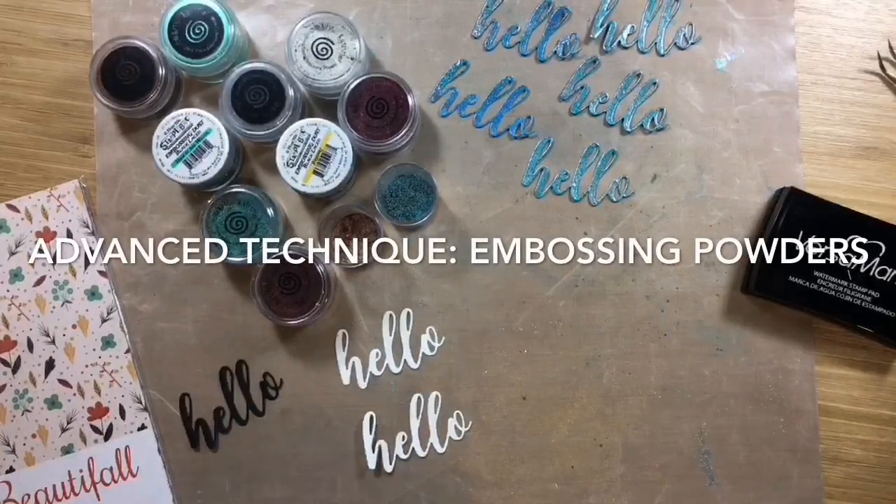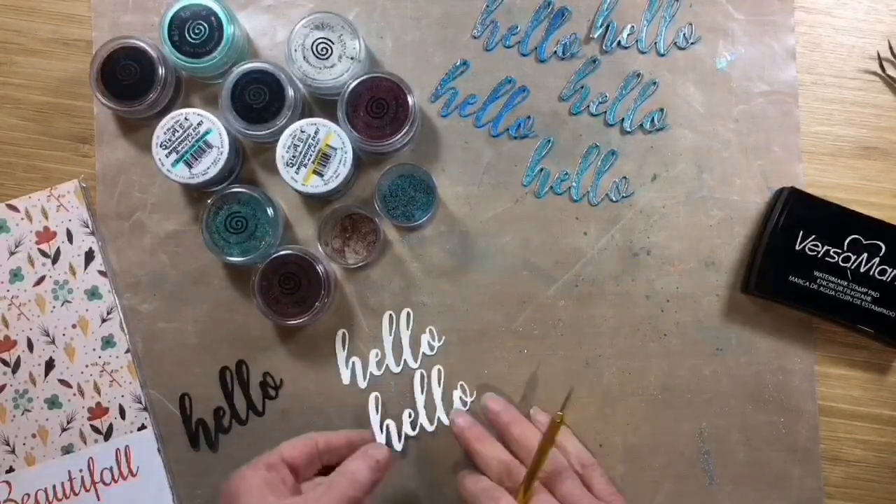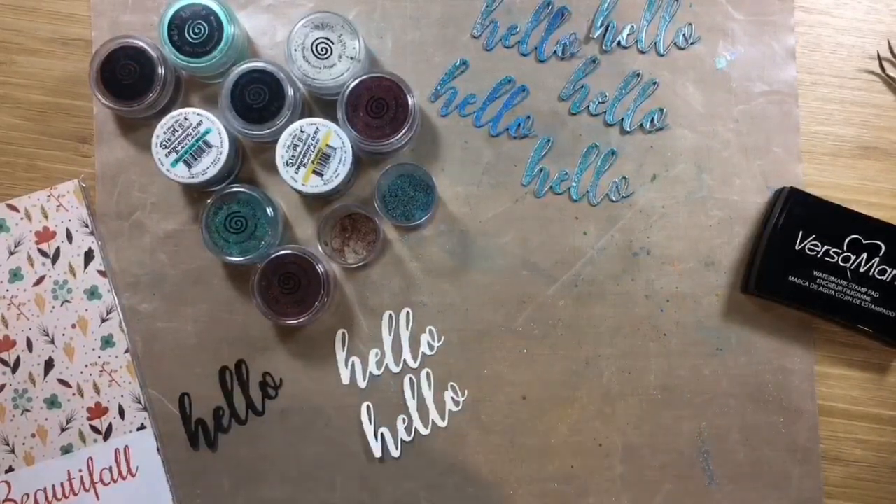Hi there. I saw a video of an embossing powder which I won't name, but I really liked the whole concept. So like they say, necessity is the mother of invention. So I went inventing.